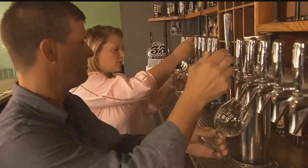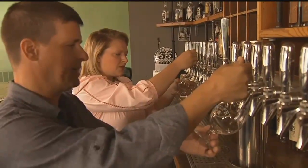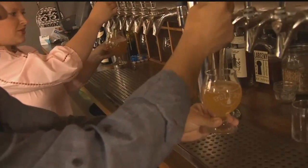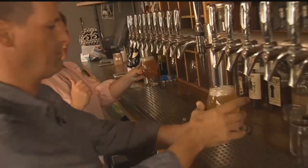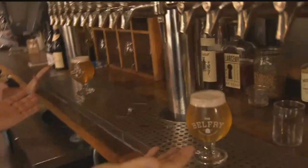The way the faucet works is it only operates correctly if it's fully open. If you open it partway, you'll get nothing but foam. So what you do is grab it low on the handle, hold that glass close and at an angle, and then snap it open. Then you slowly stand up the glass as it fills, form a little bit of a head, and then snap it shut.